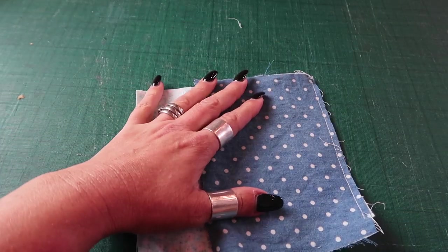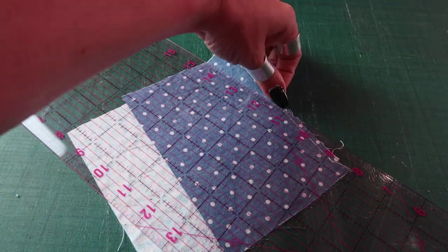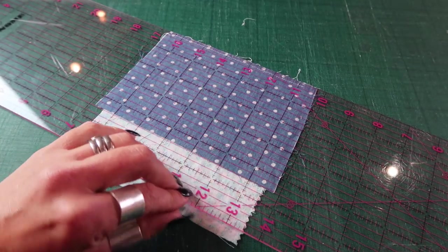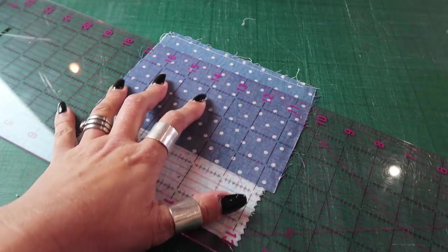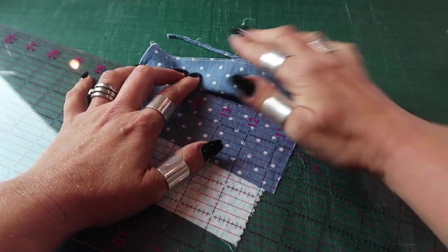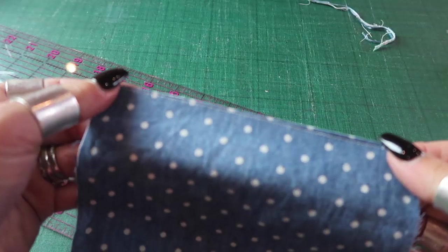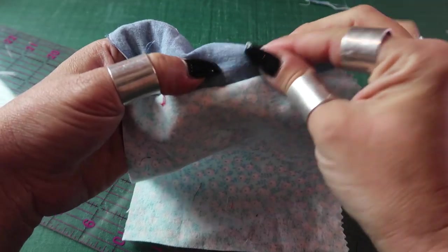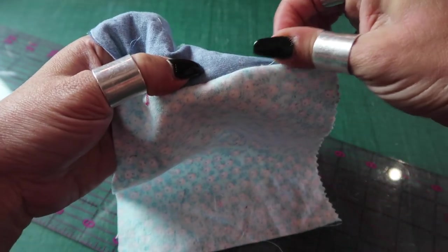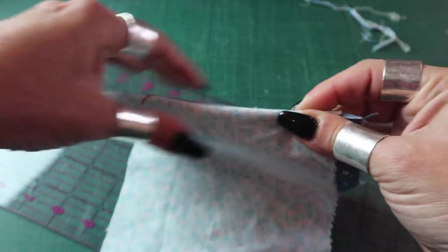Once I've sewn that with my one-eighth seam allowance, I'm going to use my ruler and rotary cutter just to tidy up the stray loose ends where the fabric has frayed slightly — literally just skimming off the very edge of that fabric to neaten up my seam. Then I'm going to turn it so it is now right sides together, pull out any loose stray threads, and finger press it really nice and neatly.